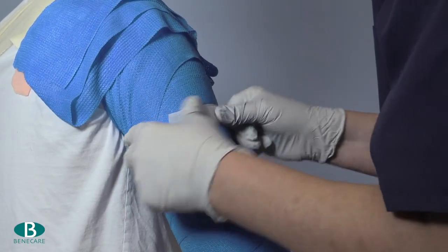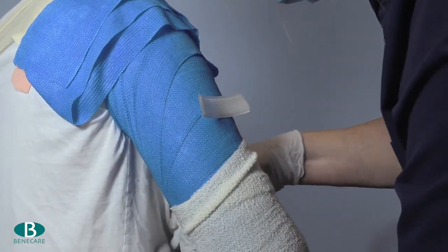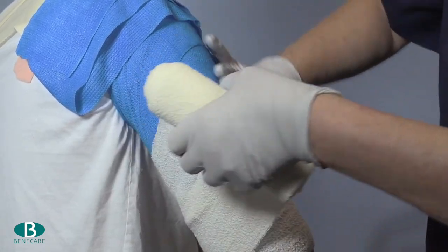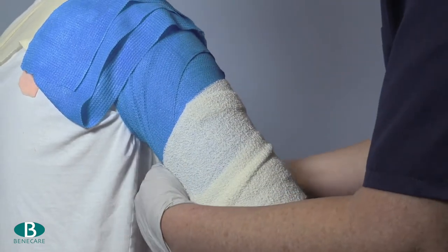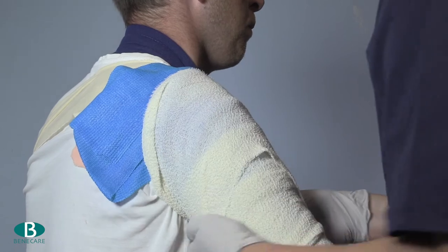Now place two or three pieces of adhesive hook to the brace dependent on the length of the limb, and secure with a wet bandage following the same process as with the casting material across the shoulder.